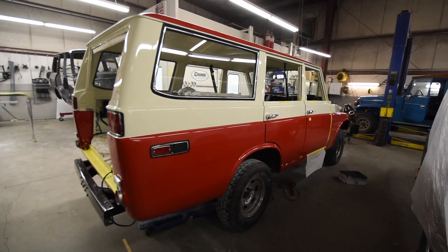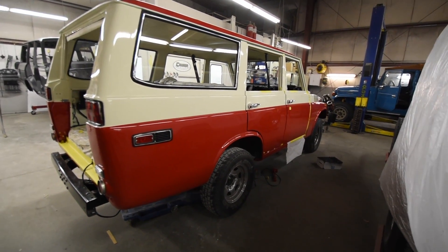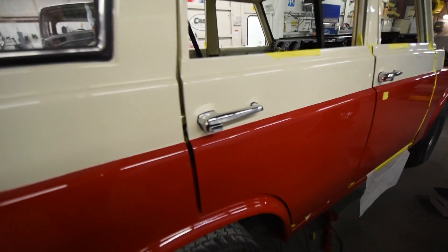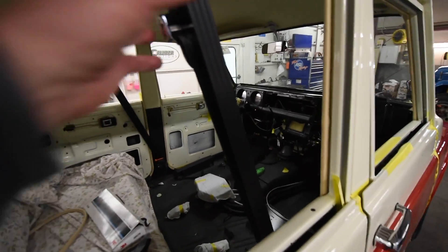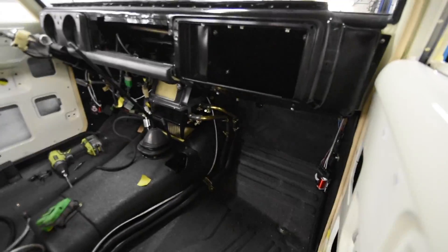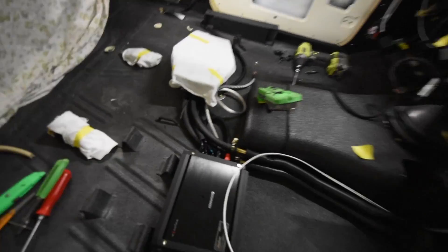A lot of the things going on here are incognito, in the sense that he's doing a lot of wiring and things. The doors are on — you can see strikers and door handles inside. We talked about seat belts; the seat belts are here and on, and a lot of things underneath the dash are going in. That right there is the amplifier for the stereo.